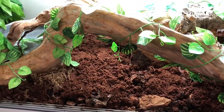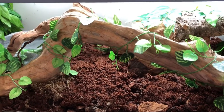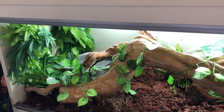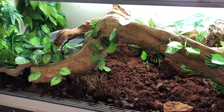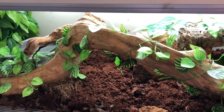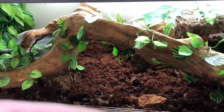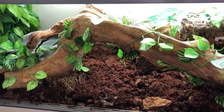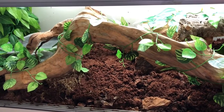I'll put a before and after picture up in the video as well so you can see the difference. I do like changing it around a bit because it's just enrichment for Benjamin - I always find that when I've done a new setup for him he always seems to enjoy having a bit of an explore around. If you have any questions about anything I've used in here, I will make a list in the description of where I got everything and what everything is. If you have any questions, please leave them in the comments, and now I will show you Benjamin.